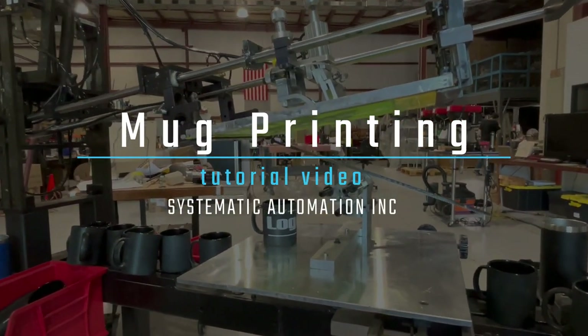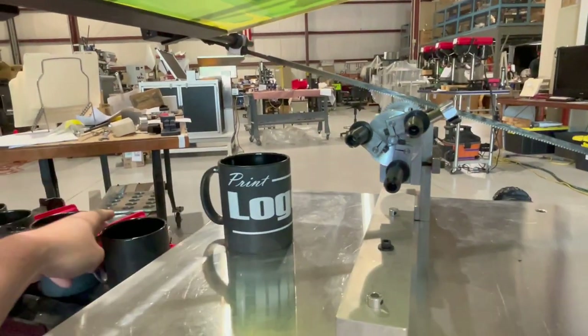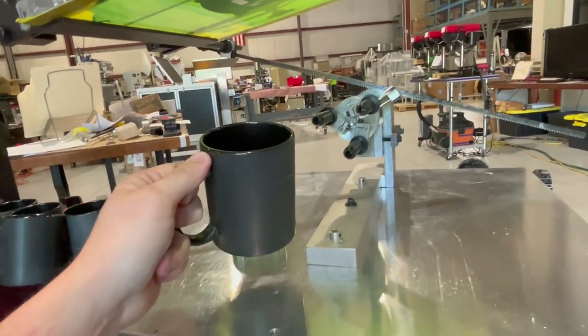Alright guys, let's take a look at mug printing — ceramic, really any material it can be.